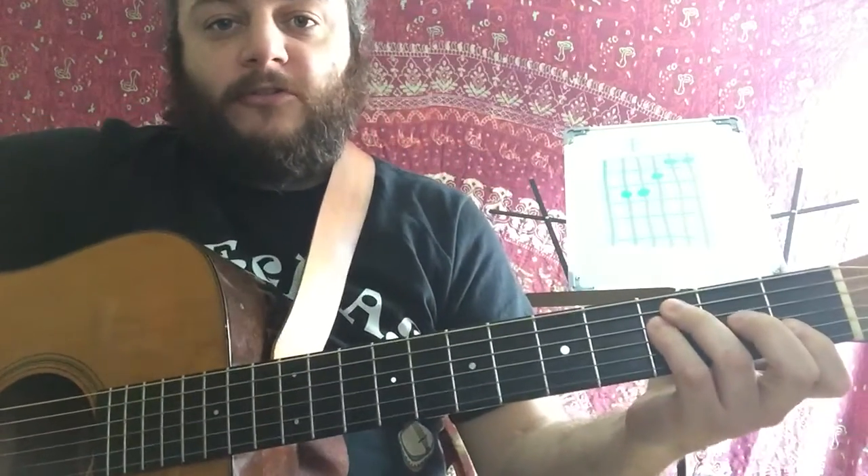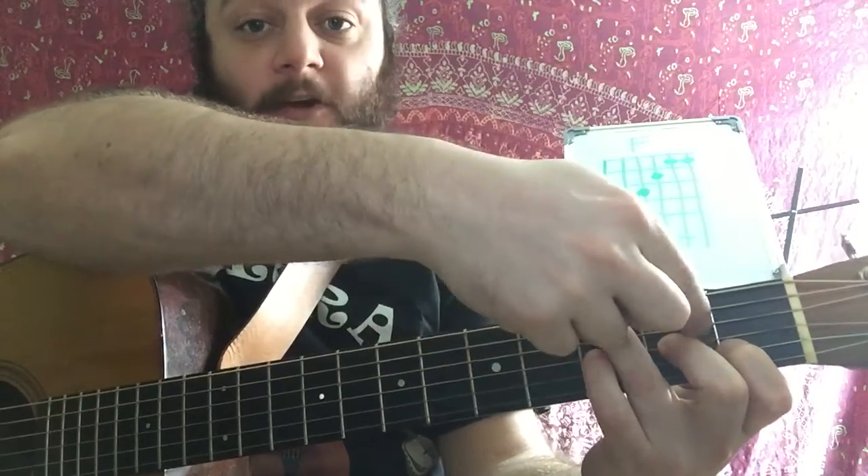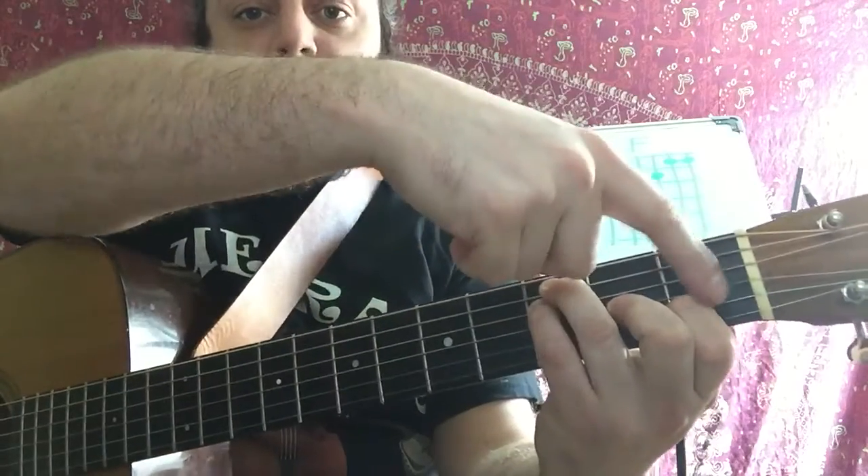So how I build the F chord is I usually start with my C chord. Then I'm going to first move my middle finger down to the floor one string. Now that string is open — no fingers on that string. So now I'm going to fill that string in with my pinky finger. And then my pointer finger is going to go flat and kind of play these top two strings at the same time.